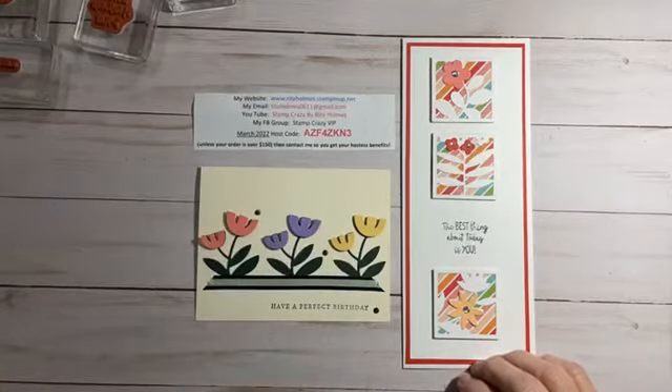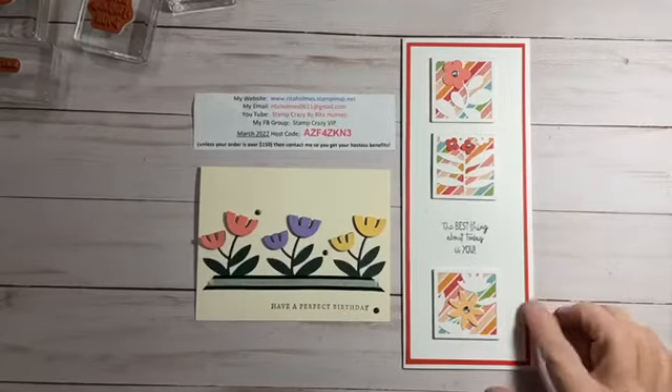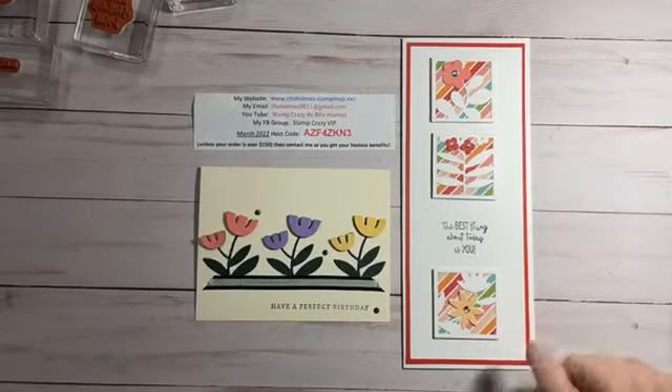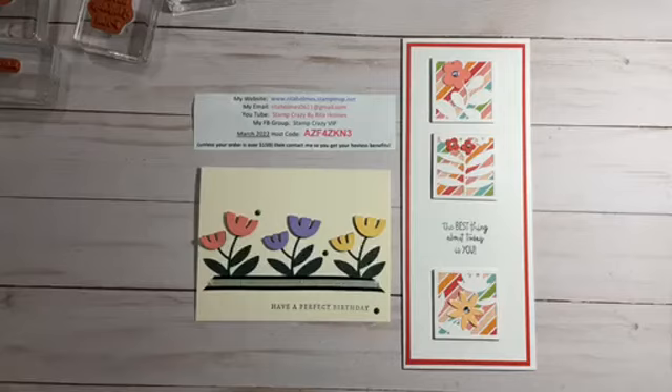I'm just redoing some things I saw and added a little bit — I added mattes on mine. I like that pop of color. If you wouldn't mind sharing my video, just hit the share button so anybody might see it who wouldn't otherwise. Also give me a thumbs up — I would really appreciate that. So what we're going to do is I'm going to show you the other cards I made first.